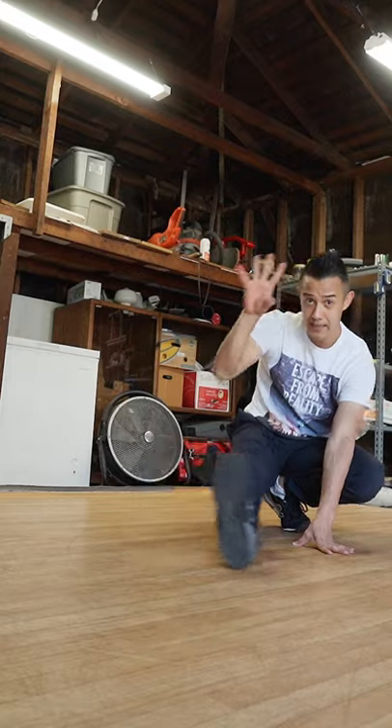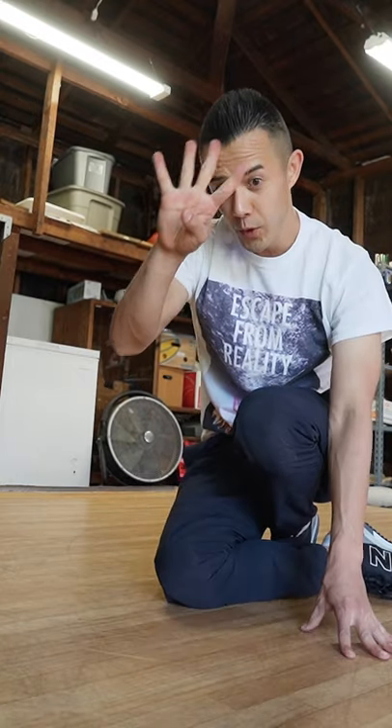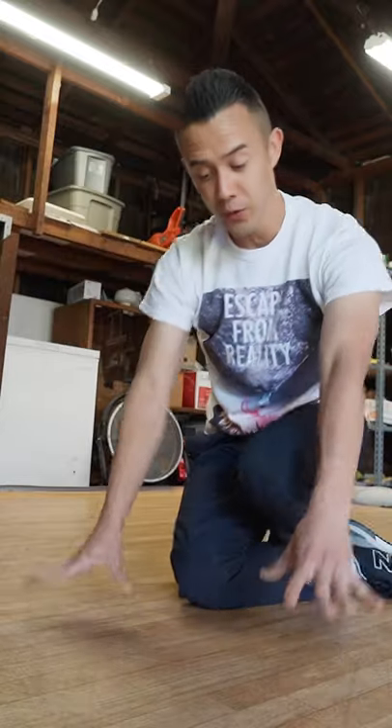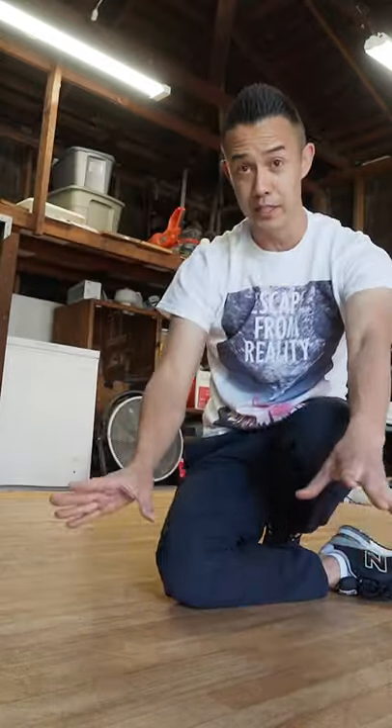Step three: pick up your hands as you swing and into a hook. Step four: practice jumping back and forth while in the hook, going from your hands to your feet.